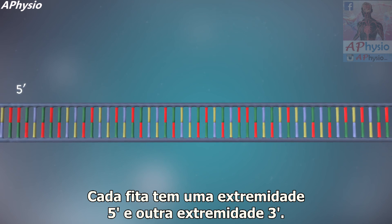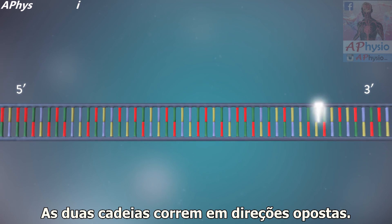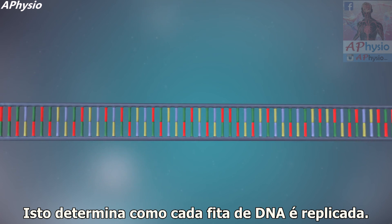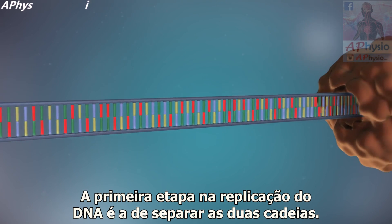Each strand has a 5' end and a 3' end. The two strands run in opposite directions. This determines how each strand of DNA is replicated. The first step in DNA replication is to separate the two strands.